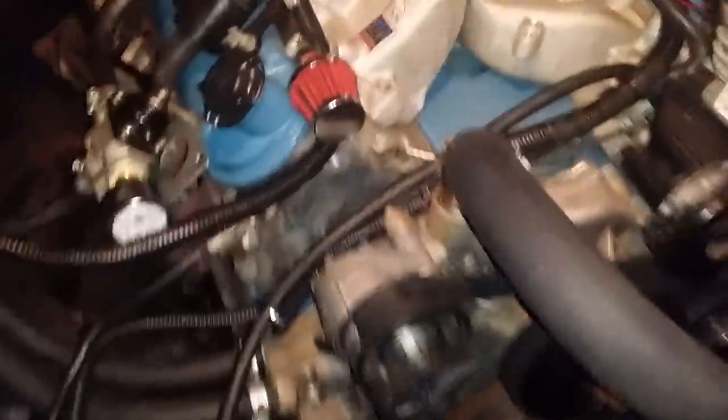I want to make a little snippet here. A lot of people are unsure where to hook up their steam line. Here's the steam line here — this quarter-inch hose. It's a little bypass here, this metal bypass.